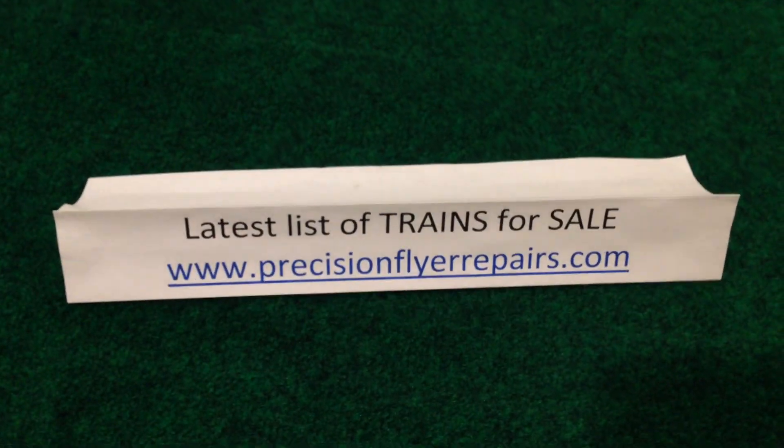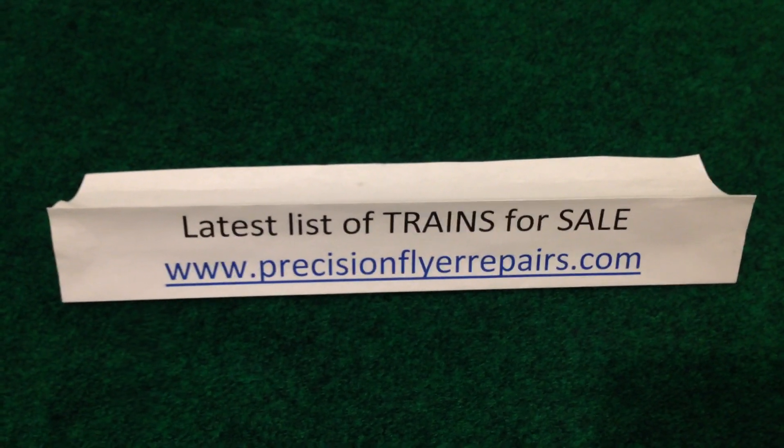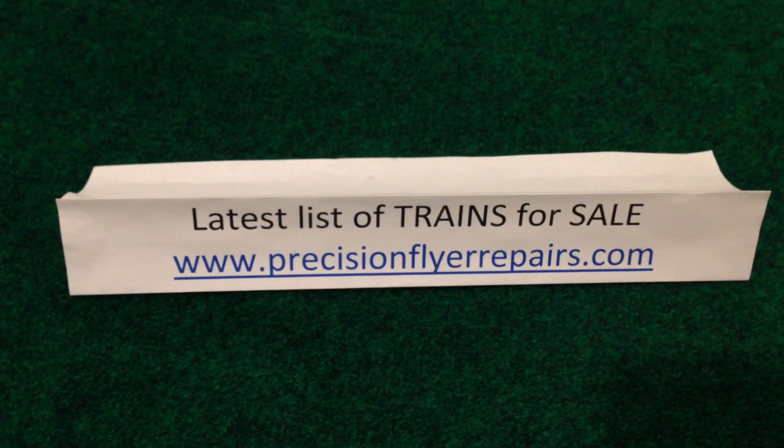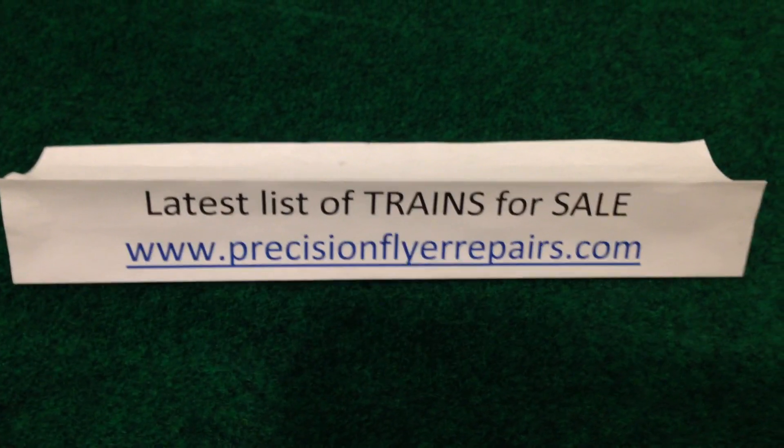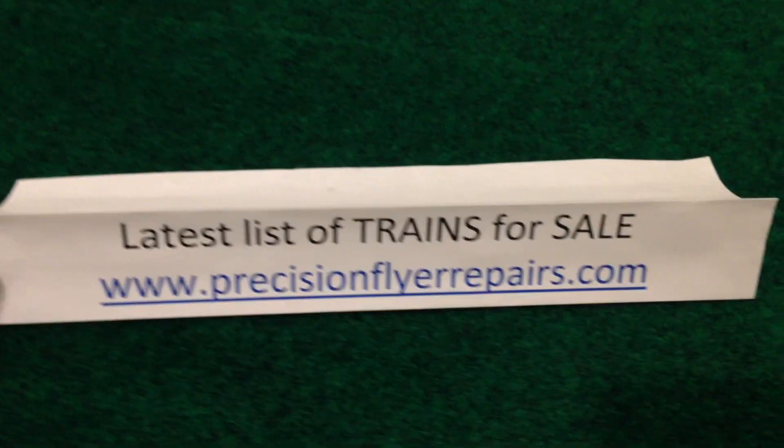Without any further ado — it is for sale, and if you'd like to see the complete list of my trains for sale please go to my home page at www.precisionflyerrepairs.com. Thank you very much.